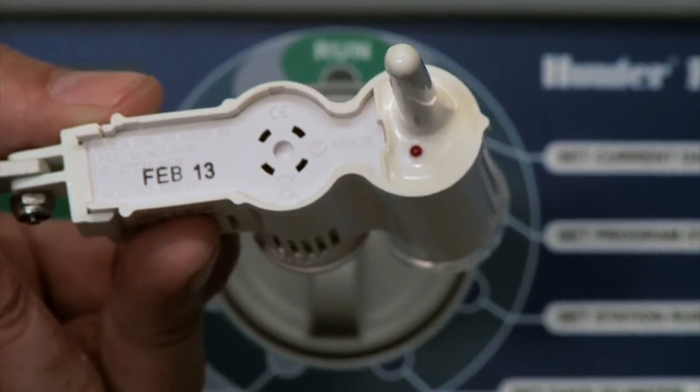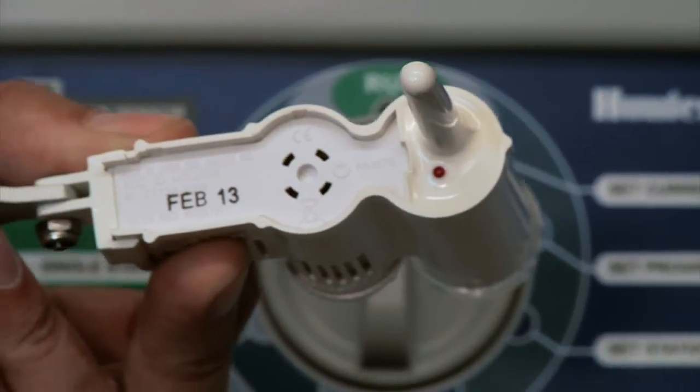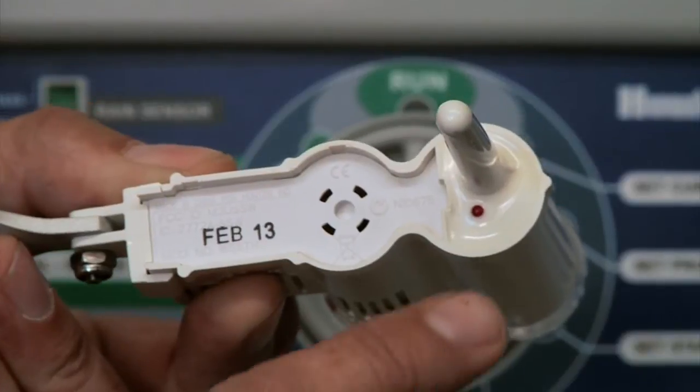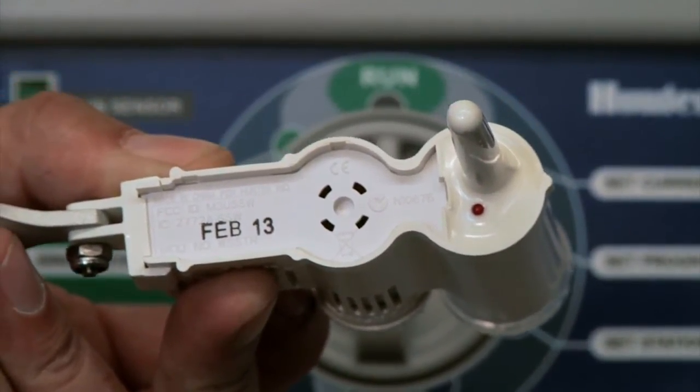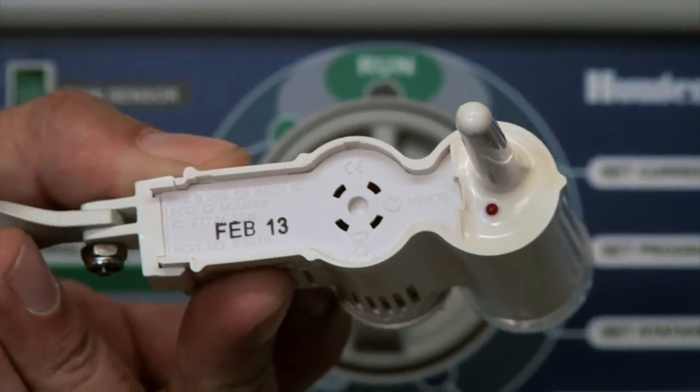When testing communication by holding down the sensor spindle button, the red light should flash — that tells you the sensor is communicating. If the red light is not flashing, you might need to try another sensor.